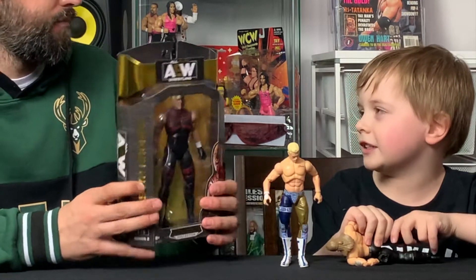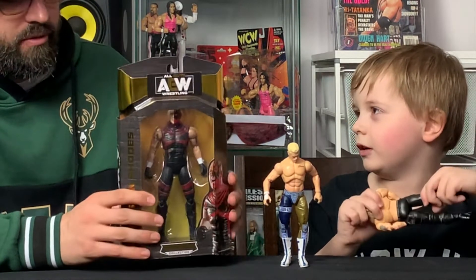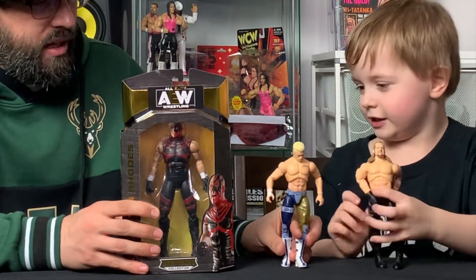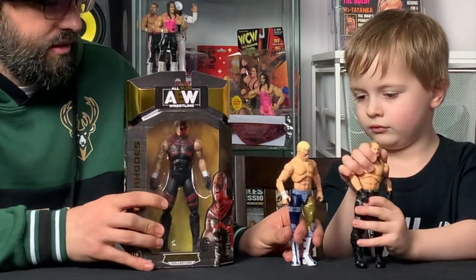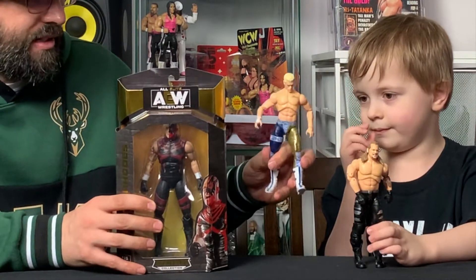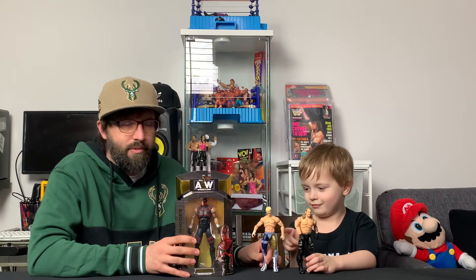But also, if you're using them with your WWE figures, this could be like a Gold Dust figure sometimes, and this one could be Star Dust. That's the great thing about action figures and toys — they can be whatever you want; it's up to your imagination.